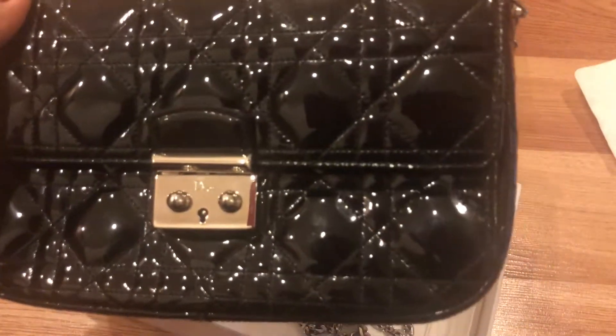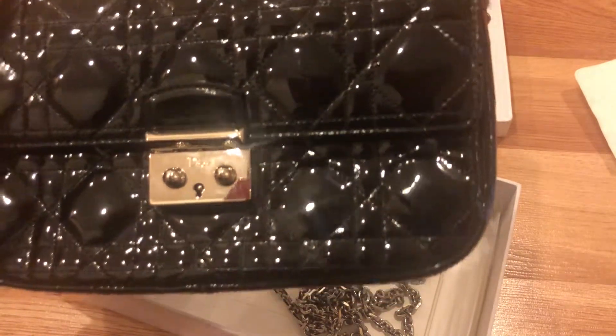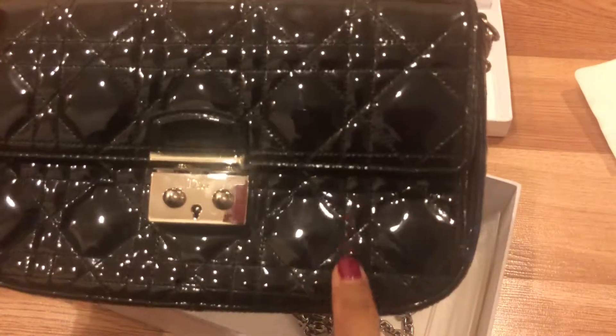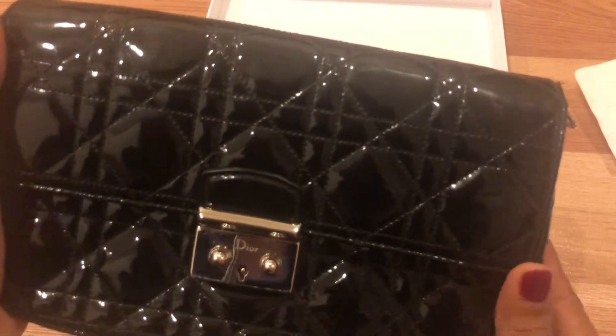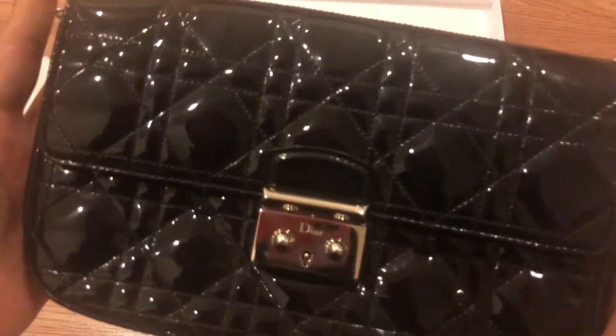The dimensions of the bag are 22 centimeters across the length, 15 centimeters in height, and 4.5 centimeters in width. I normally don't like to put a lot of stuff in, so I keep the shape intact.